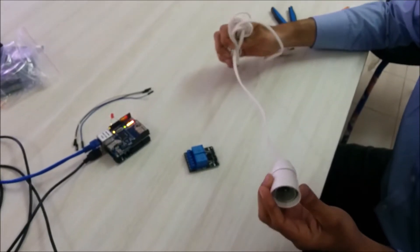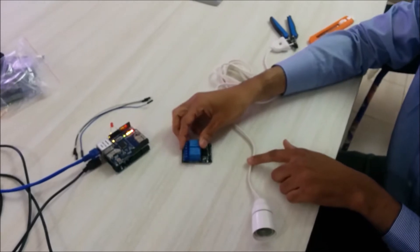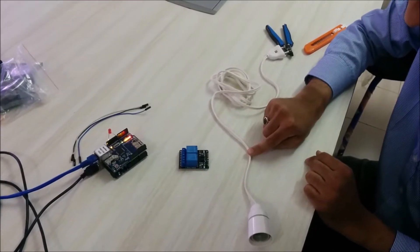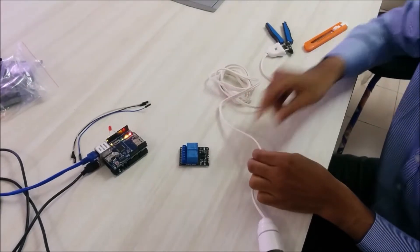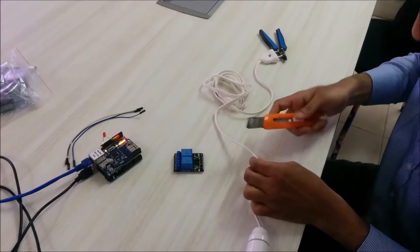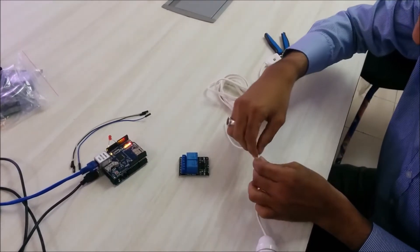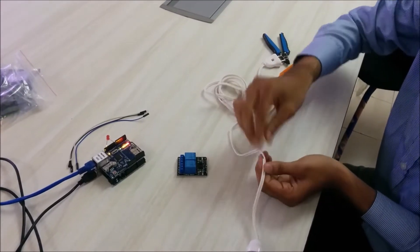Here is a light holder. To connect the relay to the light holder, we have to cut this wire from this point — nearest to the holder. Let me cut it off. Right now I have cut it off, so let me pull apart these two wires.